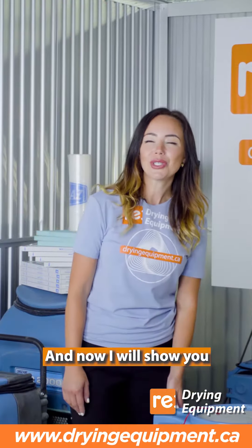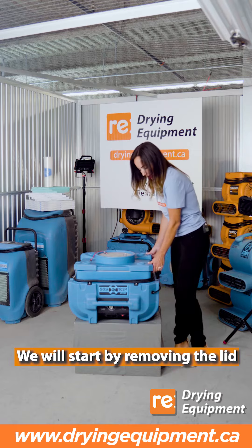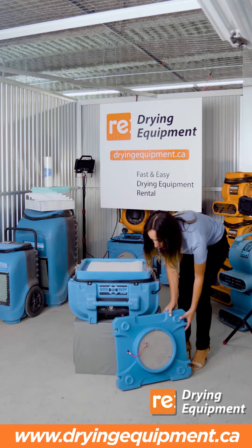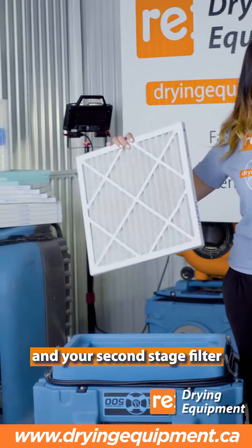Now I will show you how you can easily change the filters on this unit. We will start by removing the lid. This is where you're going to find your first stage filter and your second stage filter.